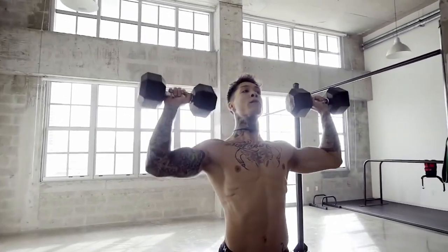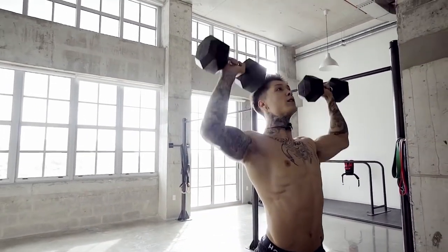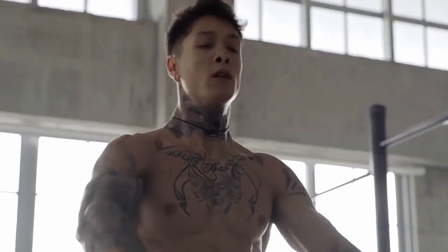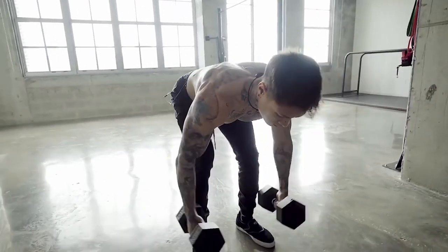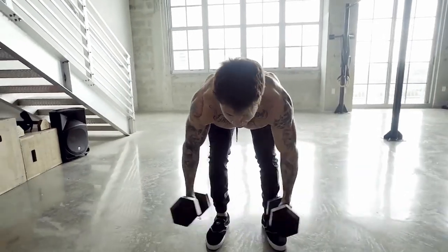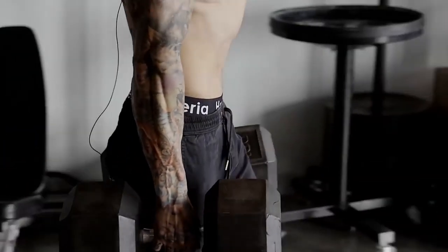And as I said before, today's workout is gonna be dumbbells only. With a pair of dumbbells, you can train in literally any gym or any room of your house. And I wanna show you guys that you don't have to have a bunch of fancy equipment to start making some solid gains. All it takes is having the right mindset and a structured workout program.